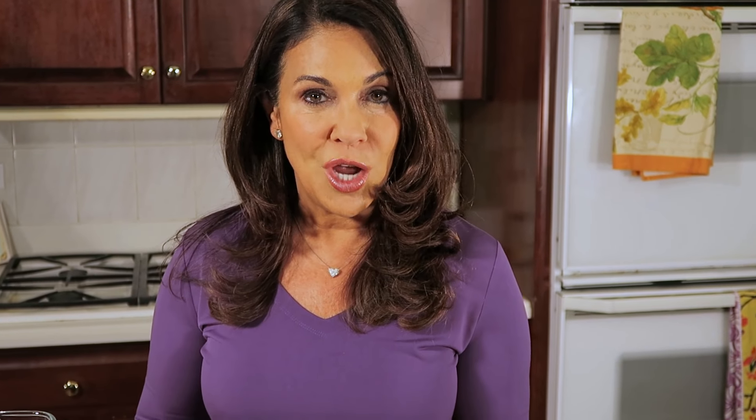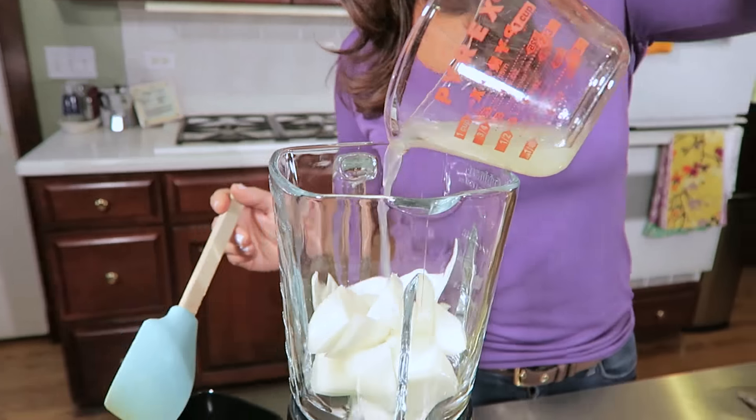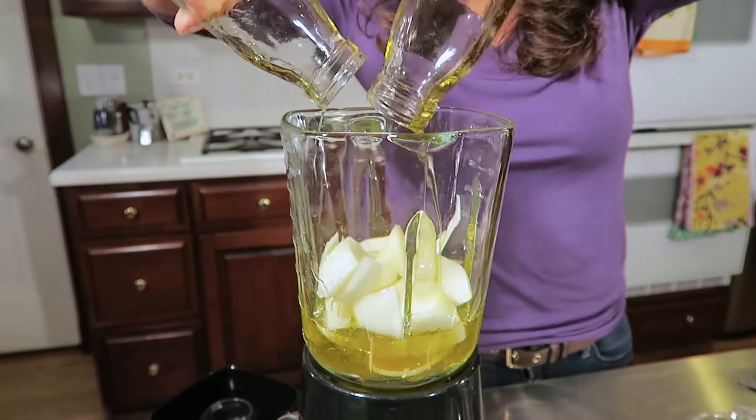It's super easy to make this because all you have to do really is just combine the ingredients. We're going to start off with the onions, which I've already pre-chopped. I have squeezed the lime juice, and here it is, you pour it in. And then we have the olive oil and the white wine vinegar, a little bit of salt, and then two tablespoons of honey.